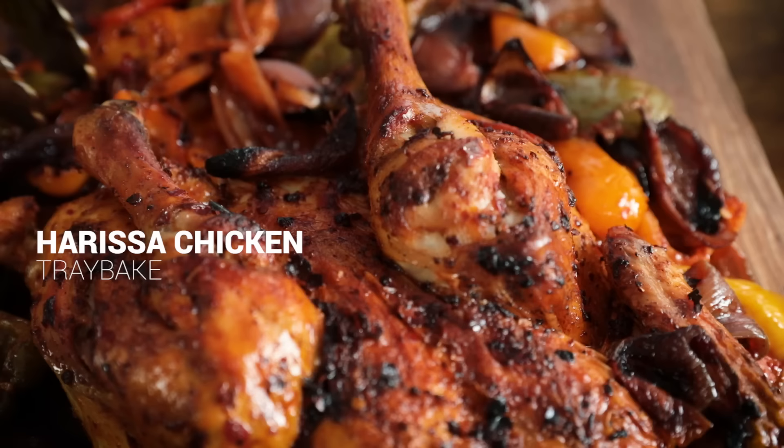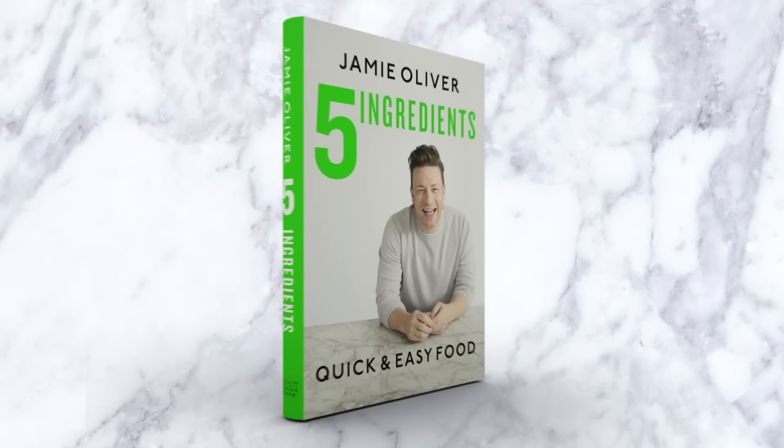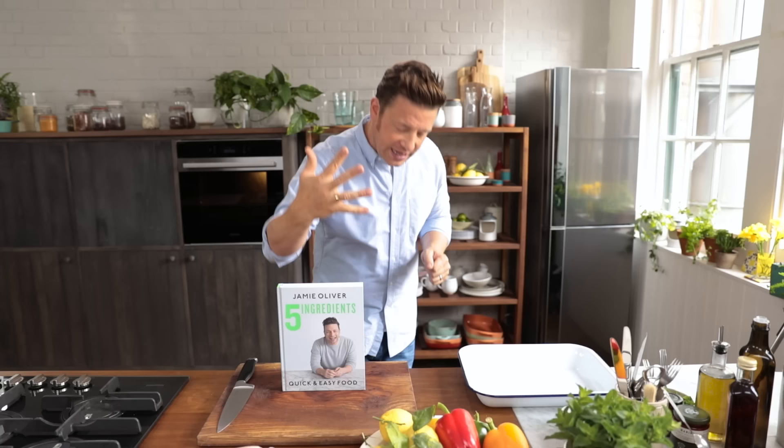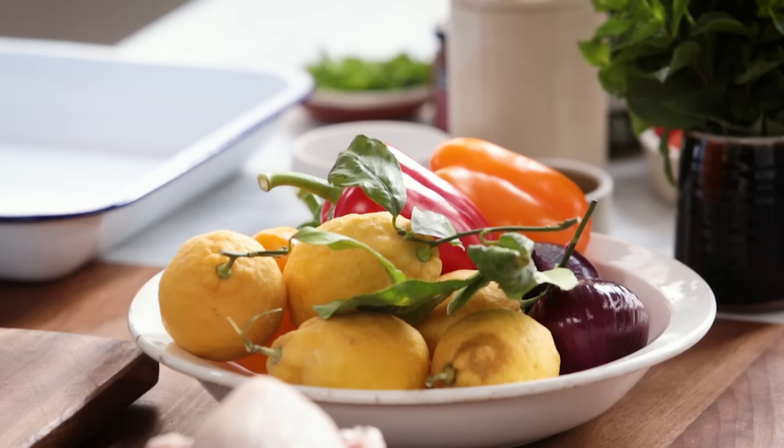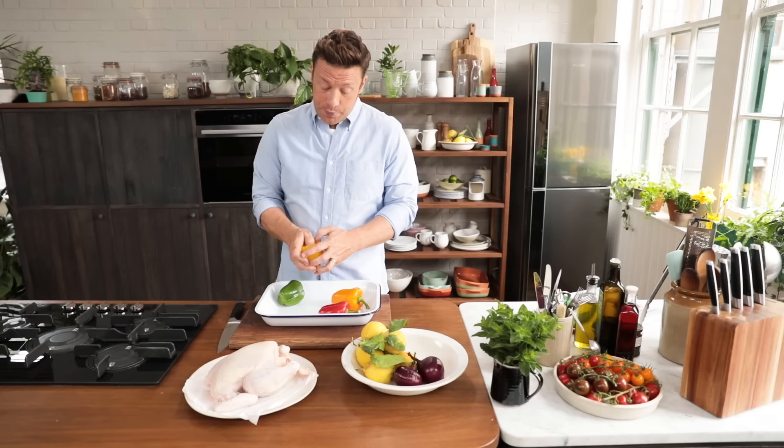Hi guys, we're gonna make the most delicious harissa chicken tray bake. It's a beautiful colourful Mediterranean style meal full of flavours. It's from my book Jamie's Quick and Easy Five Ingredient Foods — it's all about five ingredients working really hard. So we've got chicken, beautiful sweet peppers, onion, mint, and we've got the most important ingredient, harissa — a lovely mixture of chilies and spices, delicious.